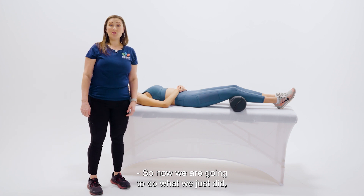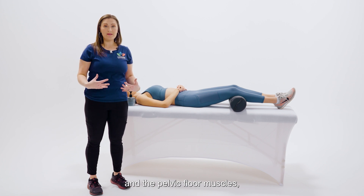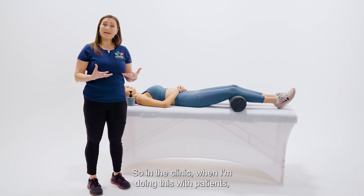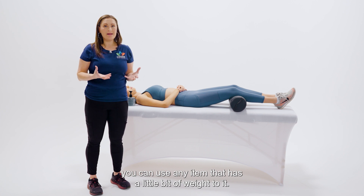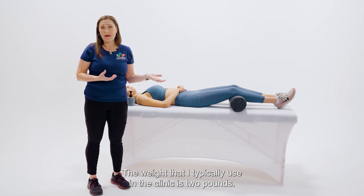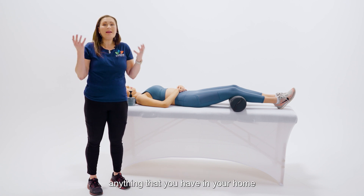We're going to do what we just did — a co-contraction between the transversus abdominis and the pelvic floor muscles — but make it a little more challenging with some arm movements. In the clinic I usually have patients hold a weighted ball or a dumbbell. If you're doing this at home, you can use any item with a little bit of weight. The weight I typically use in the clinic is two pounds — a water bottle, a bag of potatoes, anything you have at home.